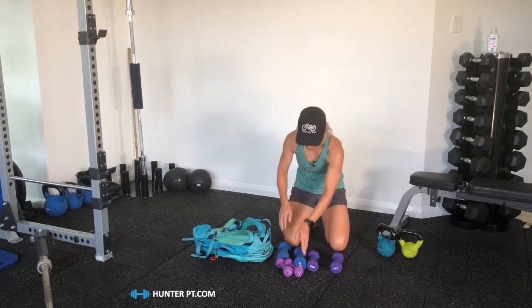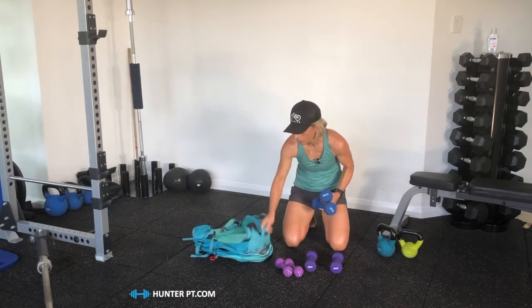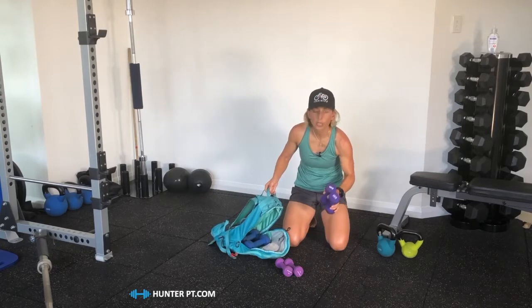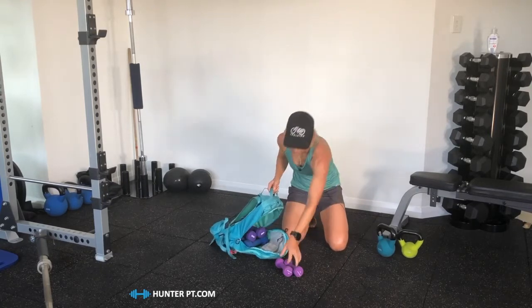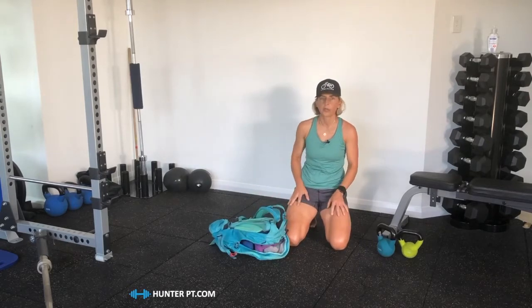I've got a selection of small dumbbells here and I'm going to put them in the rucksack. I've got a set of three kilos — that's going to give us six. A set of two kilos — that's going to give us ten. And then a set of one kilo, so that's going to give us a 12 kilo weight.